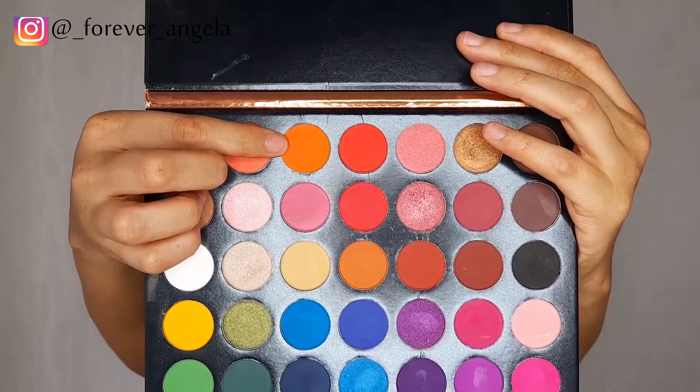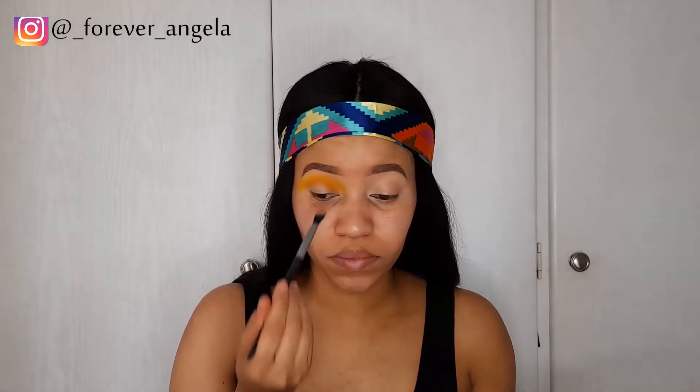Now I'm going back into my eyeshadow palette and I'm going to go in with that orange shade, mixing it with the yellow shade. We're just creating that sunset vibe like I said in the beginning, and I'm just going to intensify the orange as well.